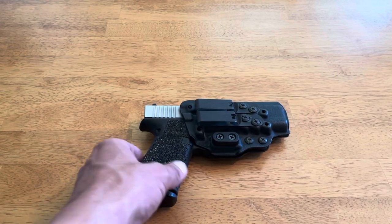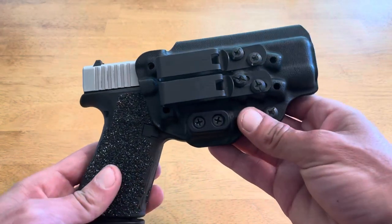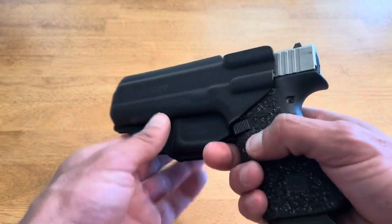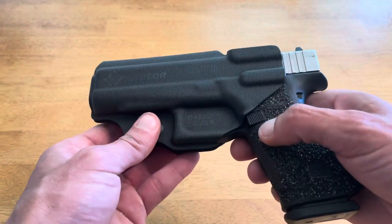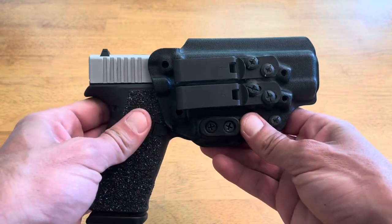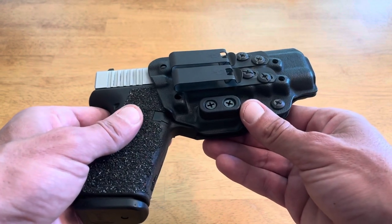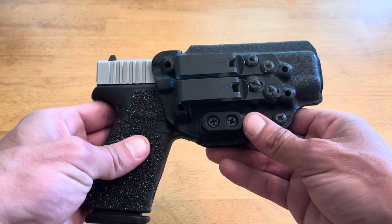What's up everybody, today I just wanted to do a real quick short review on Tentacor's Keratum 3 inside-the-waistband holster, designed to be carried appendix or strong side. If you want a longer, more in-depth review on this holster please check out my other video. Today we will just be covering the primary considerations, so let's begin.